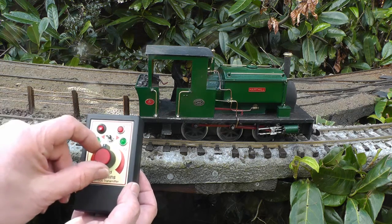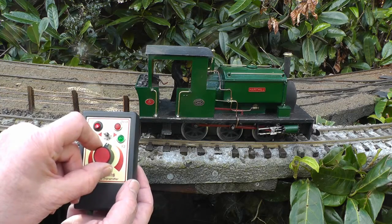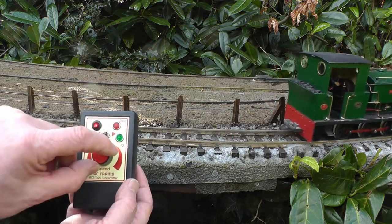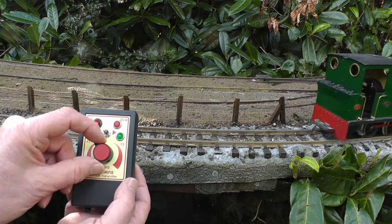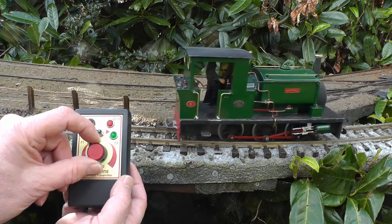How does it work? If I move the speed control knob in the forwards direction, off the loco goes, and if I turn it in reverse, she comes back again.